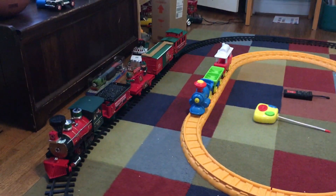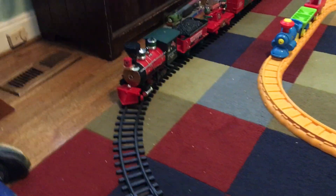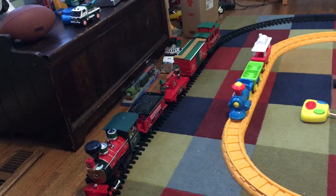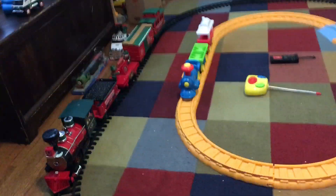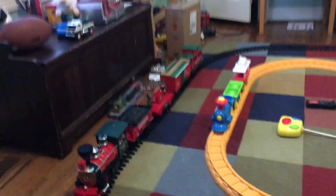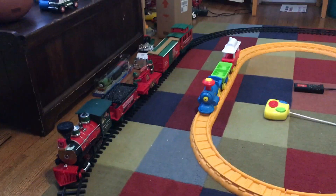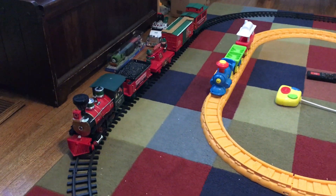Hey guys, we are back in my bedroom again. We have a train speedway set up, and today we're going to be comparing two trains. I know coronavirus makes me bored so this is the only thing I can post, but before we start, I hope you guys are staying safe — stay inside, wash your hands, do everything you can to protect yourself, because all those nurses are doing their best to keep everyone alive.